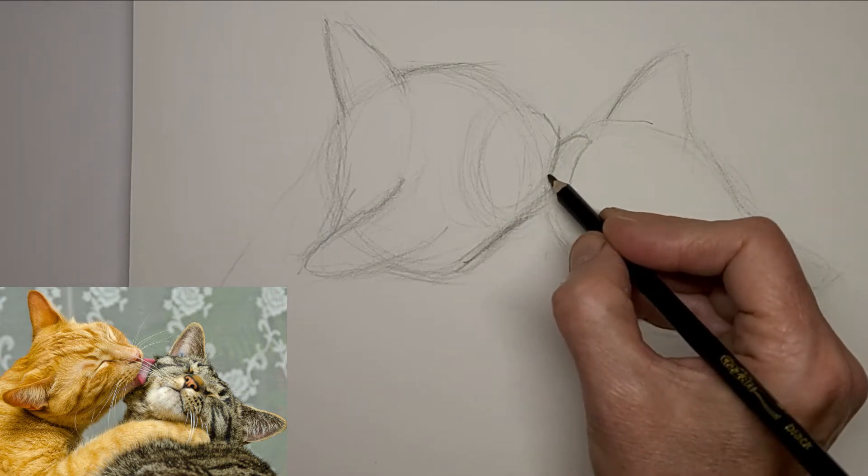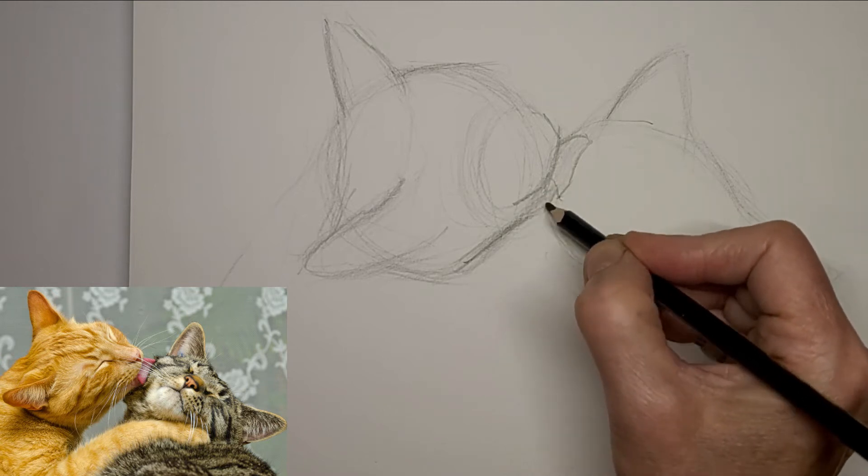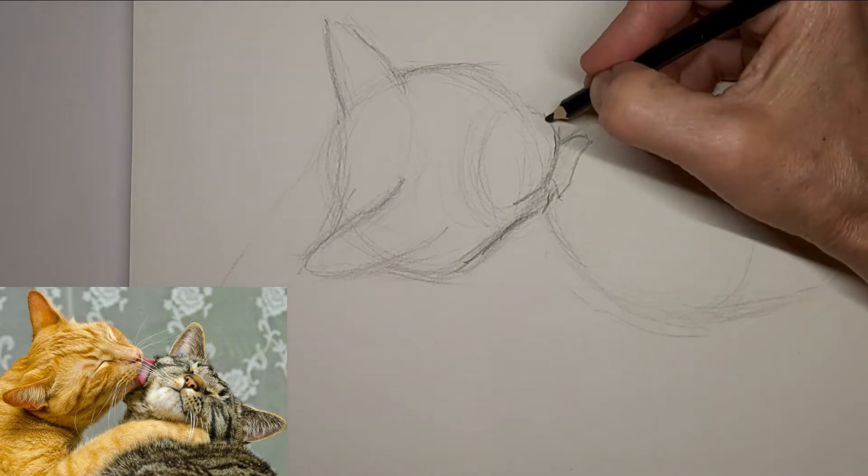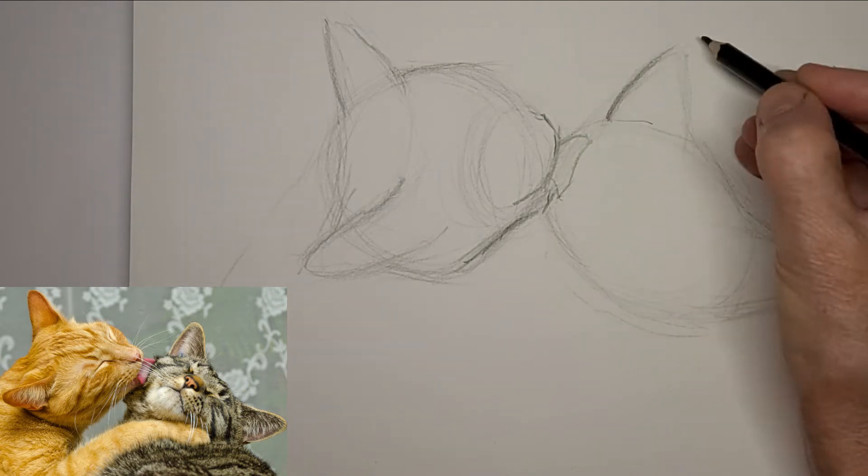Sometimes when I do a video it's a drawing that I've already done, and other times it's one that I'm doing for the first time. So this one you get to see me do it for the first time — I didn't have practice ahead of time.